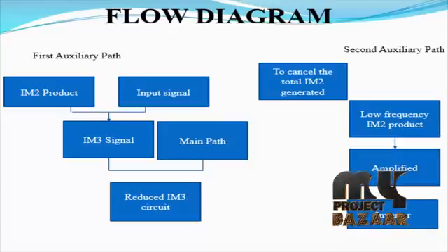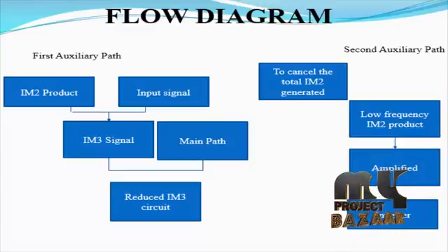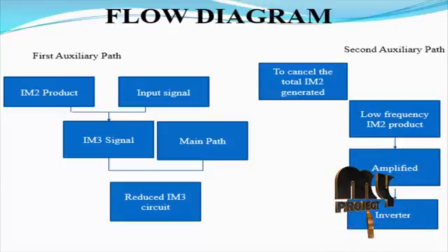The distortions of the SHM, usually specified by IIP2 and IIP3, are due to nonlinearities in the mixer circuit. To design a low-distortion mixer, it is necessary to understand the nonlinear mechanism that causes distortion. The main source of distortion is the nonlinear conversion of the voltage signal into current in the RF input stage.